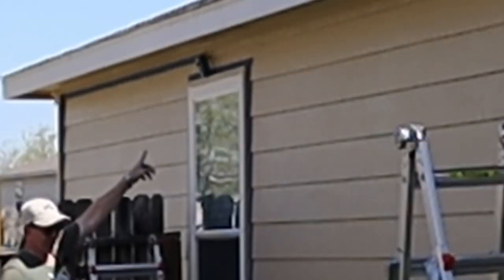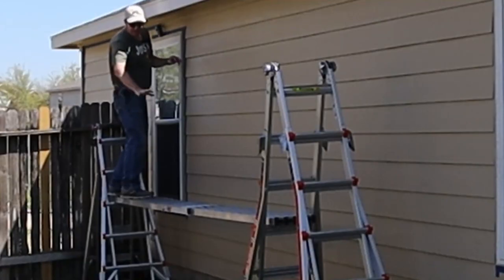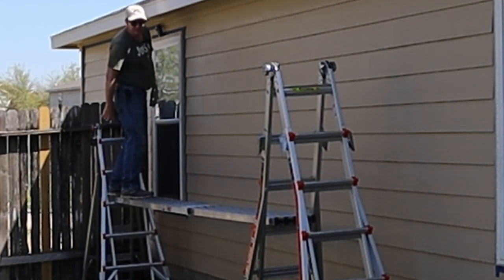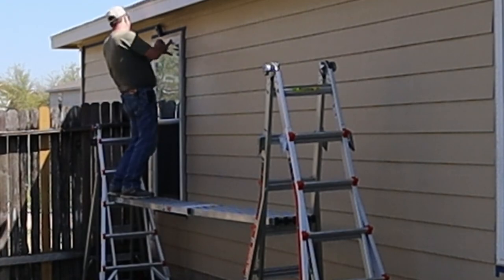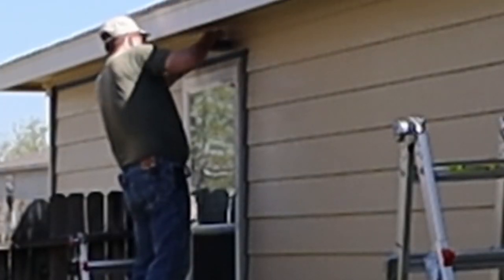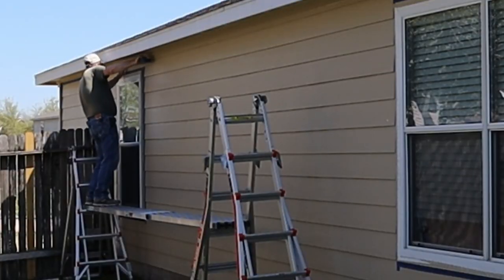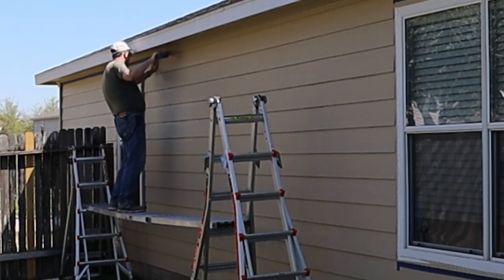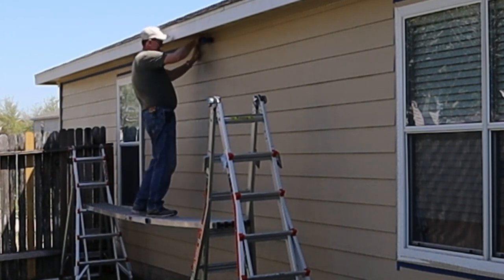I've already got started across there and I've got my scaffolding system set up. If you're wondering what this is, these are Little Giant ladders — all three of them — set up as a Little Giant scaffolding system. I'll have links down below. This is going to be much faster than going up and down the ladder one at a time.